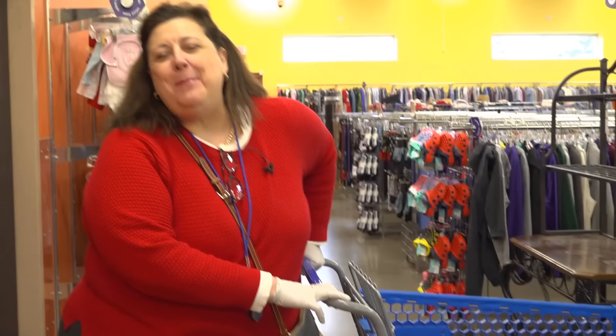Hey, it's Dr. Lori. I'm in Plymouth, Minnesota at the Goodwill. You're going to thrift with me. We've got some cool stuff to look at.